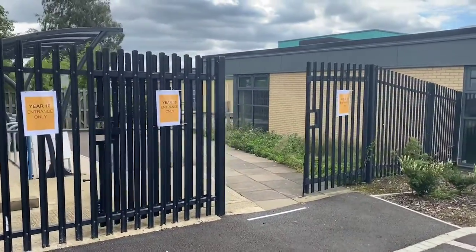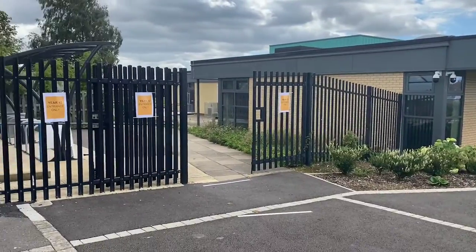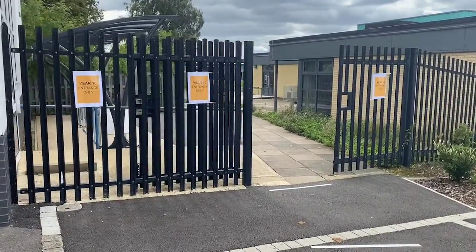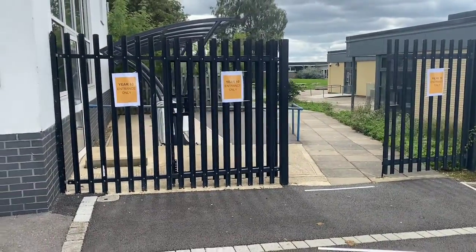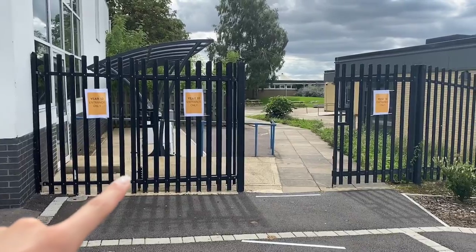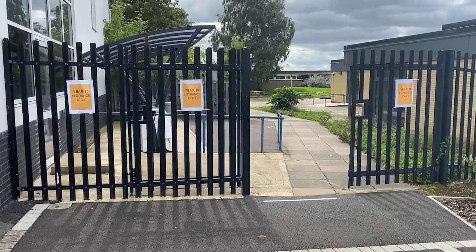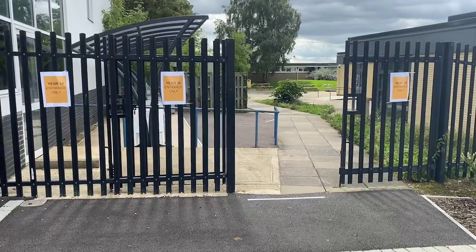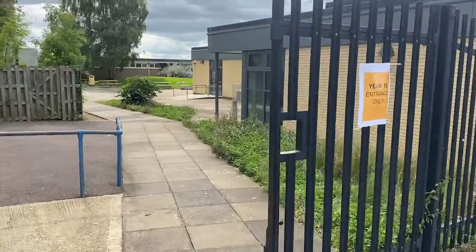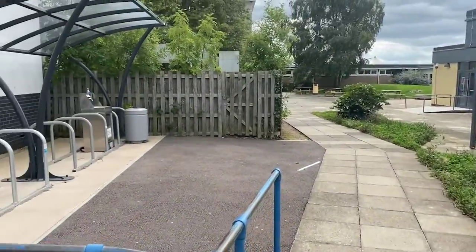Year 10, you'll be able to see where I am now - at the front of school, just next to the Sixth Form Centre. Year 10, you are orange, so throughout the school site you'll see lots of orange signs marking Year 10. This is going to be your entrance - your entrance for Year 10 only from September. Every day from September you'll enter the school site through here. Everywhere else there'll be orange signage around marking your catering areas and your designated areas before school.